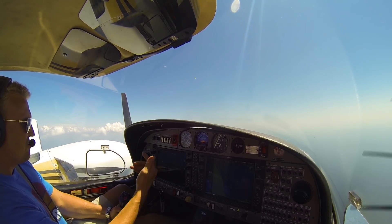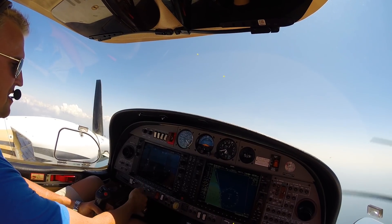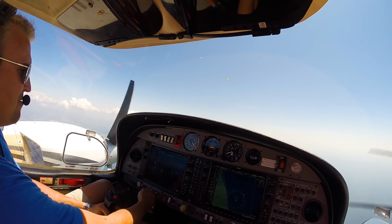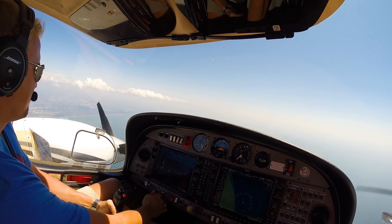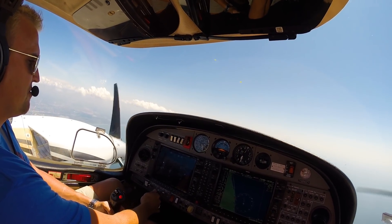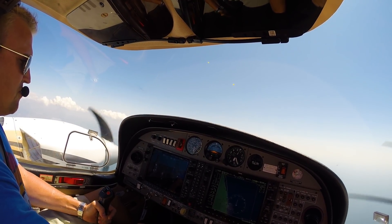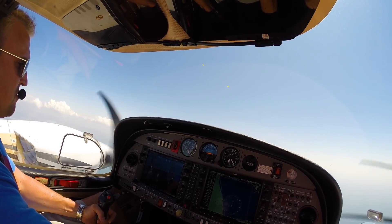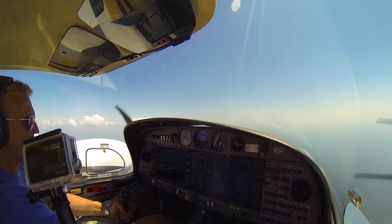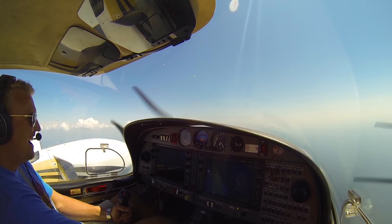Beautiful. We don't want to run out of time, so go ahead — master on, key start. There it goes. Lower that nose, lower that nose. We're kind of right in between there. Don't bump it with the key, just lower the nose more. There you go. Slowly bring the power in.